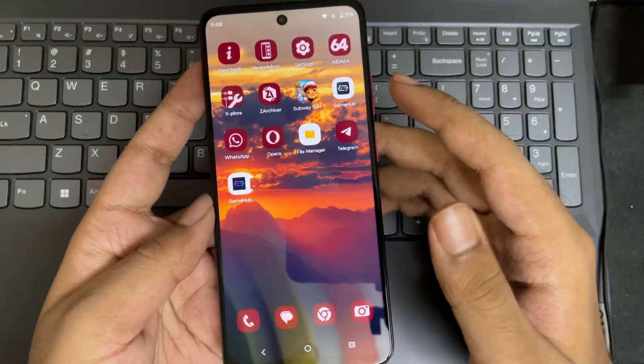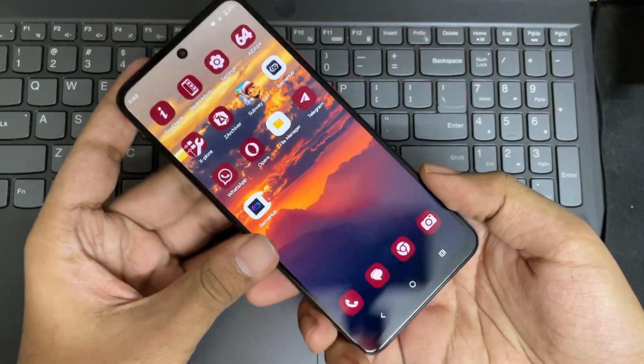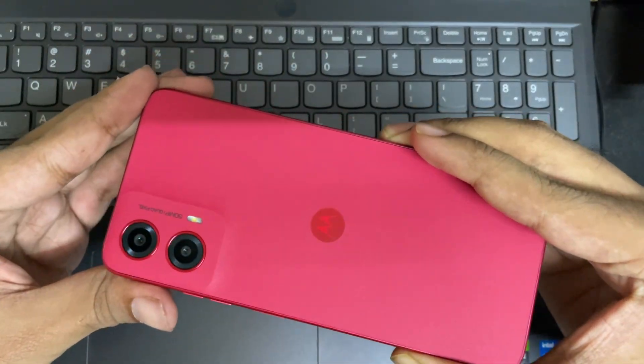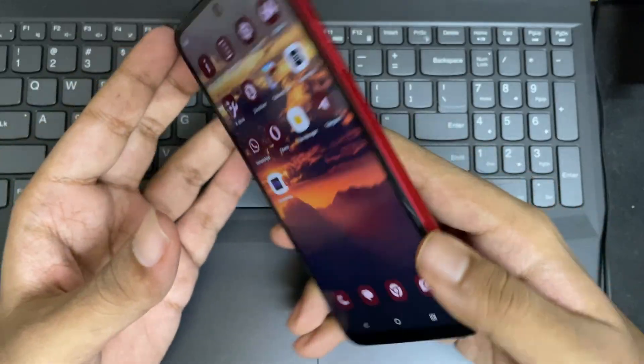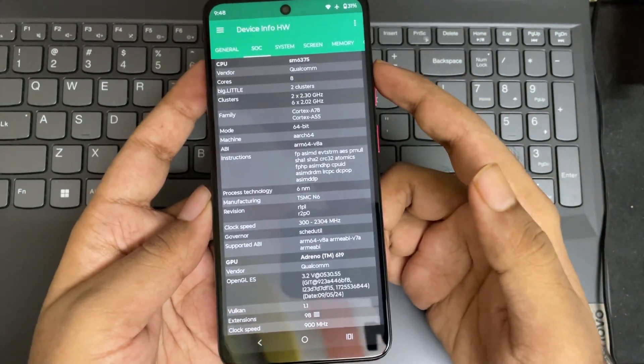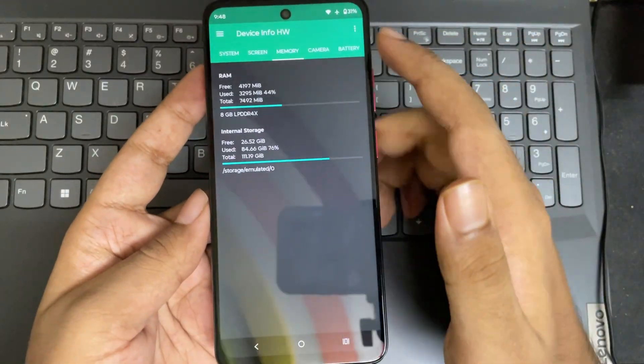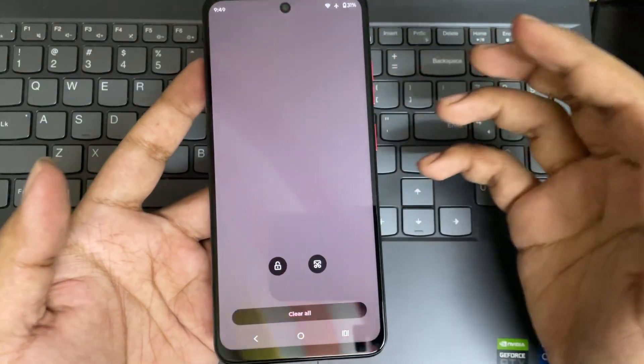Now here we are. You can see the new icon of the Lite version and the regular version. For this test, I'm using the Moto G45, which is a low-end budget device powered by the Snapdragon 6S Gen 3 with the Adreno 619 GPU. This phone also comes with 8 gigs of RAM. I'll close everything and let's get started.